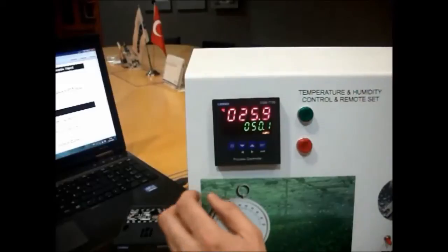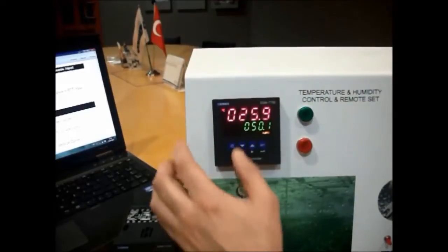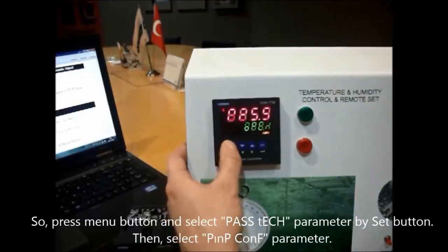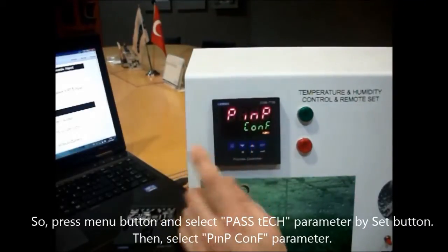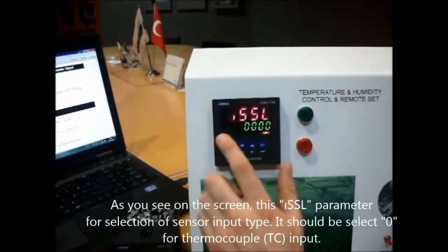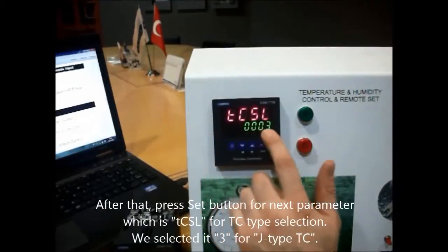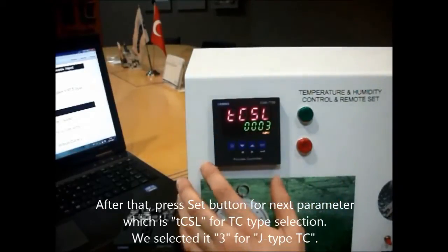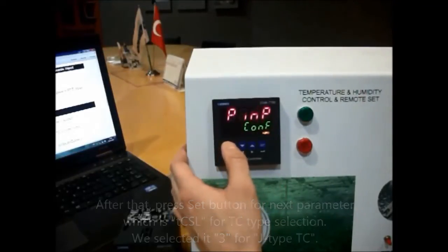In the second step, we will define the process input type. We press the menu button, go to pass tech and pin configuration. Then we will select the thermocouple input type and select the J-type thermocouple input type, and go back to the current value.